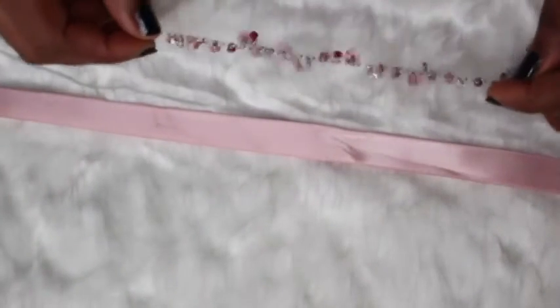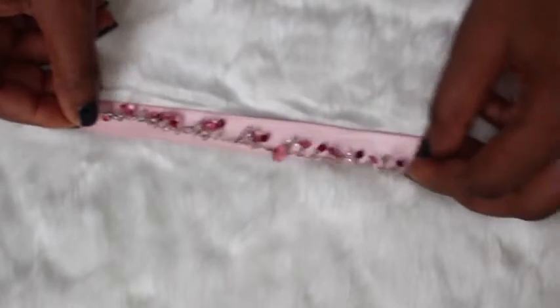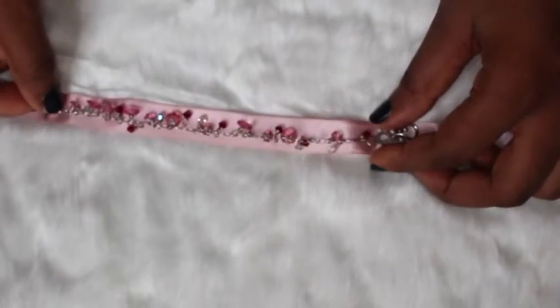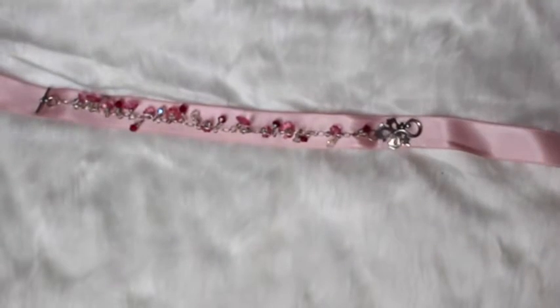The final choker requires a little bit more effort because we're going to sew a hand bracelet — a very small hand bracelet — to the ribbon and make that into a choker.